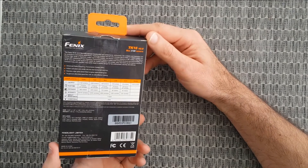It has an intelligent memory circuit, an innovative APF system, a dual switch on the back, instant strobe mode, and a multi-layer body. It's really awesome. But let's see what's inside.